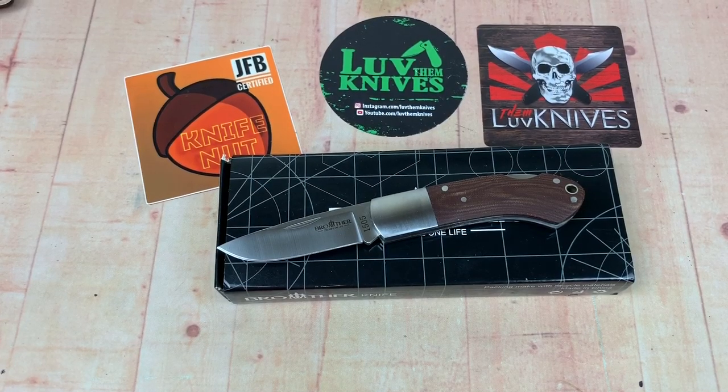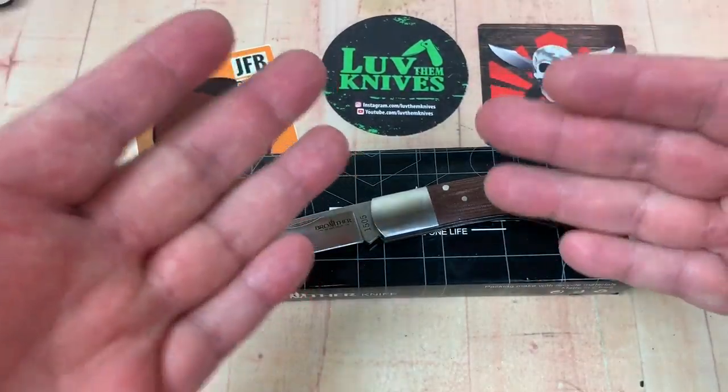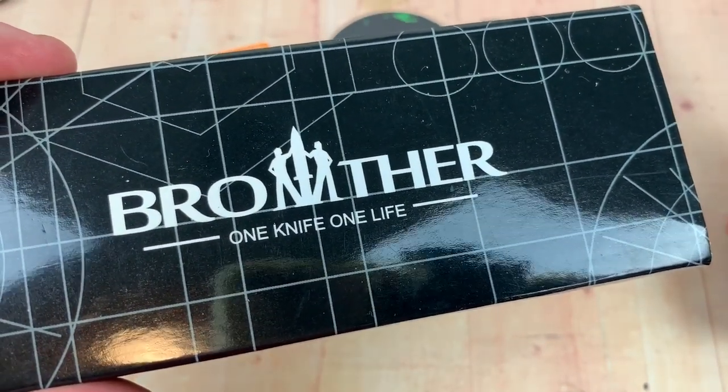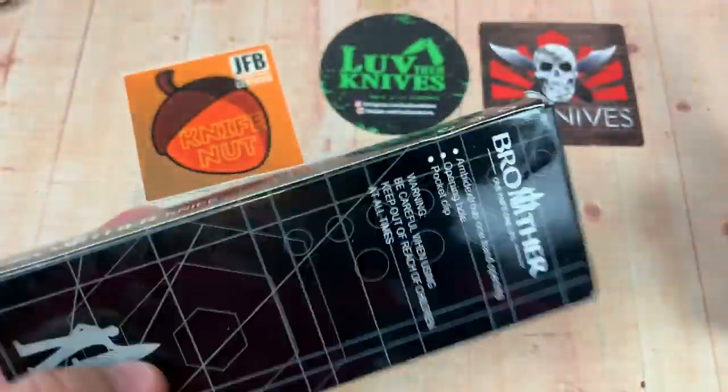Well, what have we here? I guess I saw him on Instagram. Brother, one knife, one life. One wife, probably not going to have a life — and not if she catches you buying too many knives.